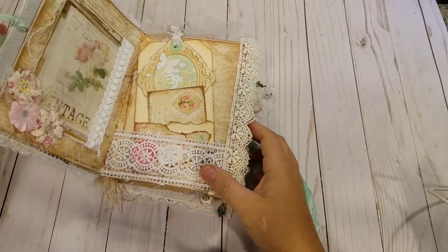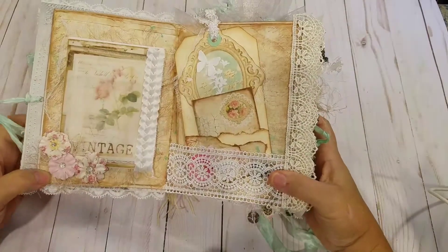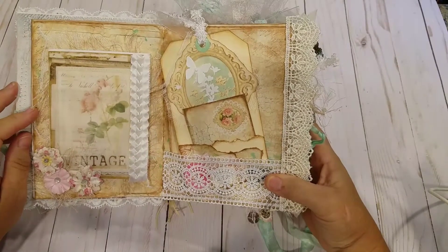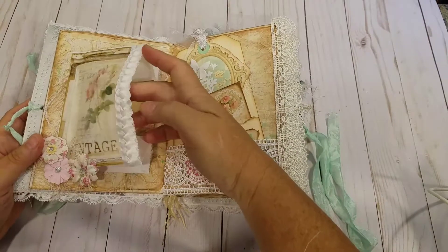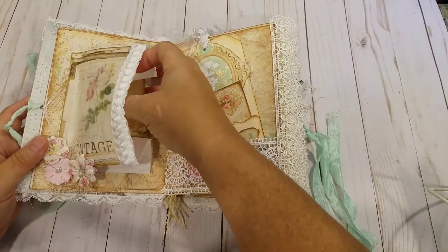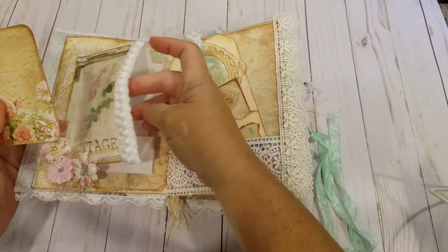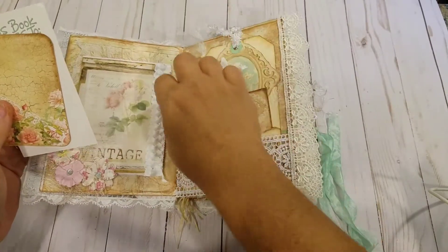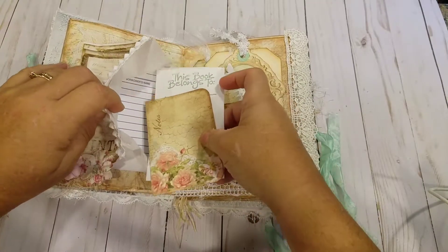The journal is mostly made featuring papers from Nectaria Creations called Cottage Lane. Here's a little paper bag front pocket, and inside I have a couple of journaling cards, a 'this book belongs to,' and an index and a library card.